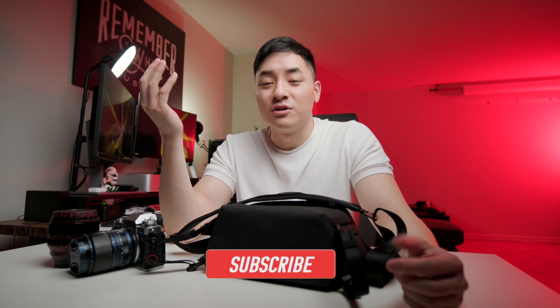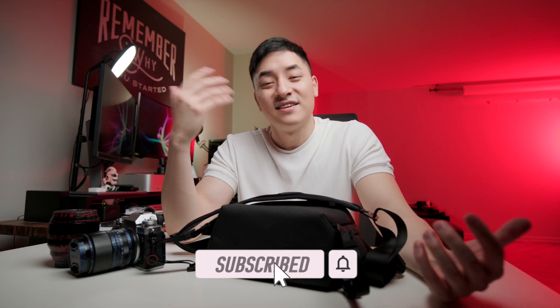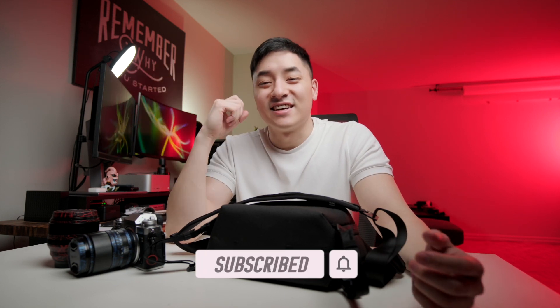Anyway, I hope you guys enjoyed this review. Please let me know what you think about this bag — I'd love to hear it. Thanks and I'll see you guys next time.